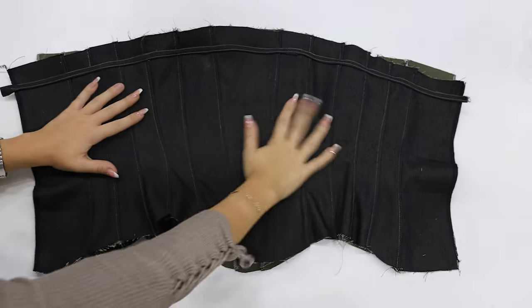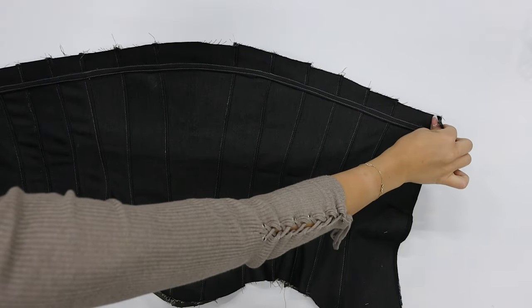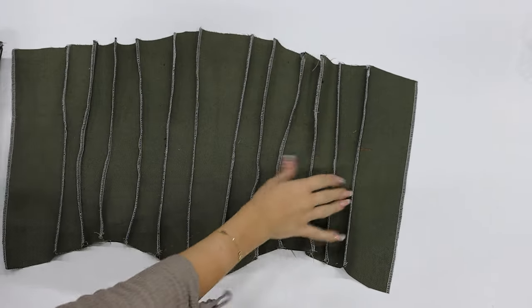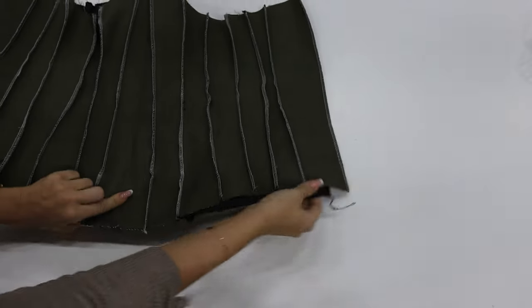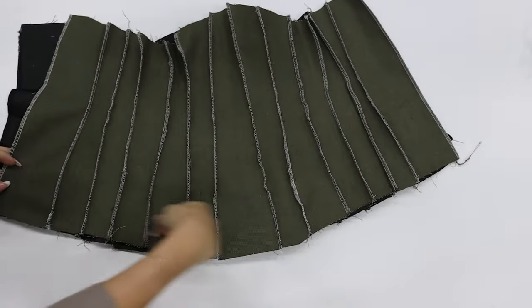Look at what a little contrasting thread can give to the look of this corset — I'm in love! The next step is to connect the inner lining together with the main fabric. I would 100% recommend using a thinner fabric for the inner lining, but since I didn't have that, I went with the main fabric and the results were actually pretty good.